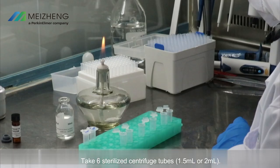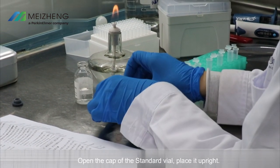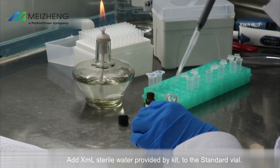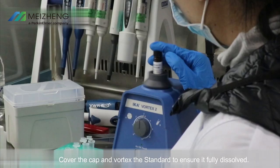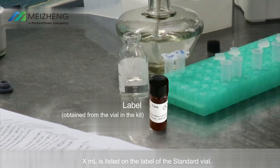Standards preparation: take six sterilized centrifuge tubes. Open the cap of the standard vial and place it upright. Add X milliliters of sterile water provided by the kit to the standard vial. Cover the cap and vortex to ensure it is fully dissolved — this is the standard stock solution. The value of X milliliters is listed on the label of the standard vial.